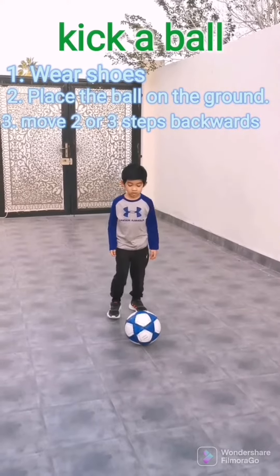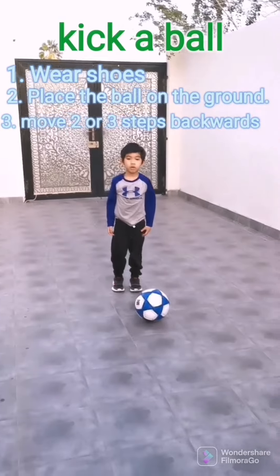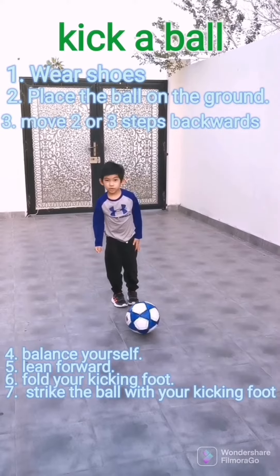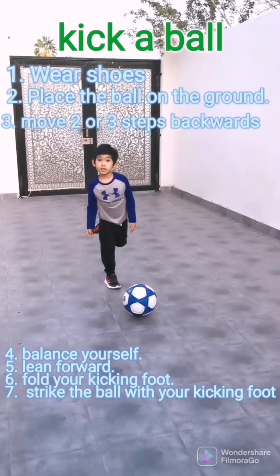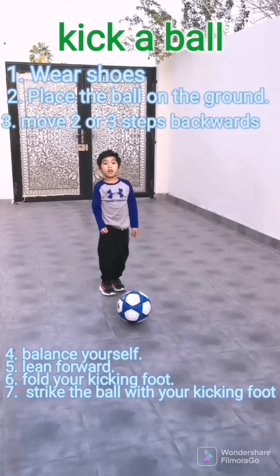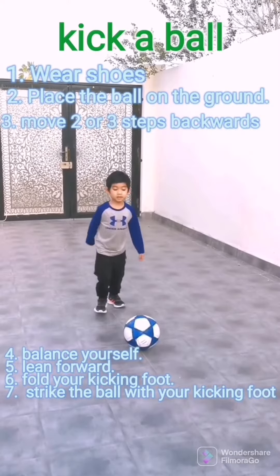Then you go back two or three steps — I'm going to do about two. After stepping backwards, you have to place your feet like this. Then you have to act in balance and lean down. Don't lean too far forward, or else you might fall. Then you have to do it like this.